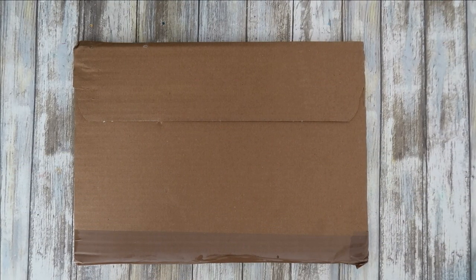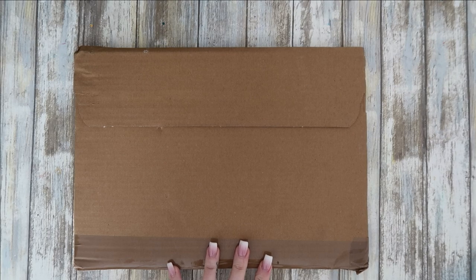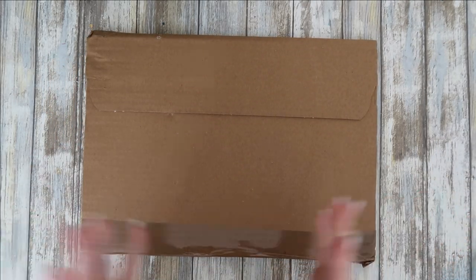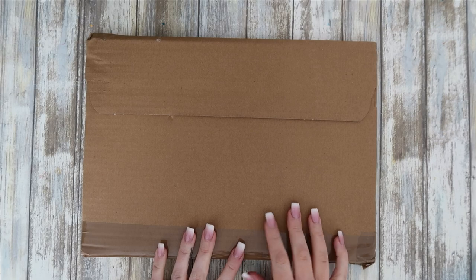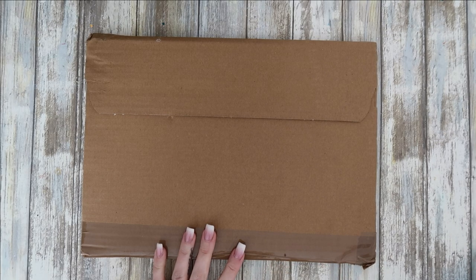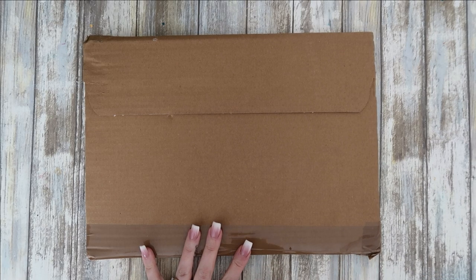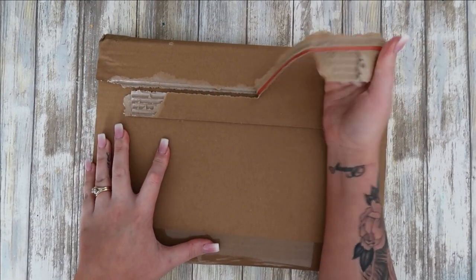Hi everyone and welcome back to my channel. This just arrived about an hour ago — it is the new Camilla d'Errico coloring book. I haven't opened it yet; the dress is on the other side so I'll be careful. I wanted to open it on camera. I haven't looked at any flip-throughs — I've kept away from all the videos. I've seen a couple of sneak peek images from months ago on Camilla d'Errico's actual Instagram page. Let's just break this open!